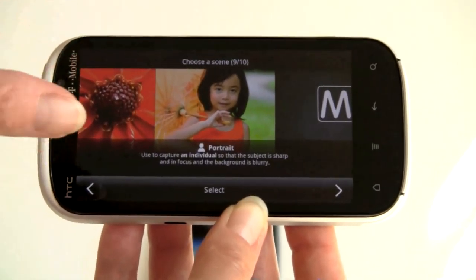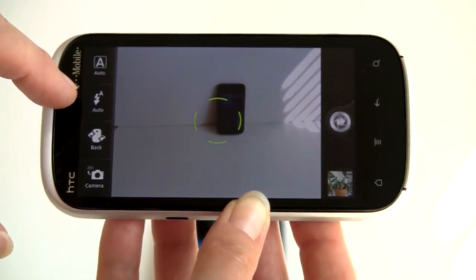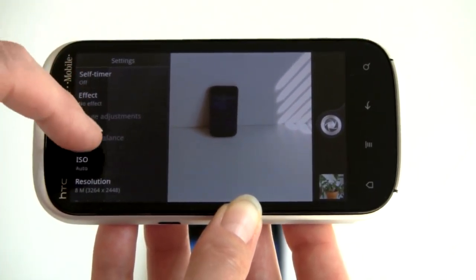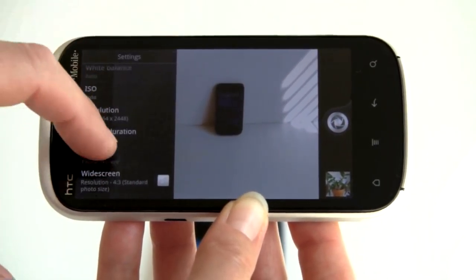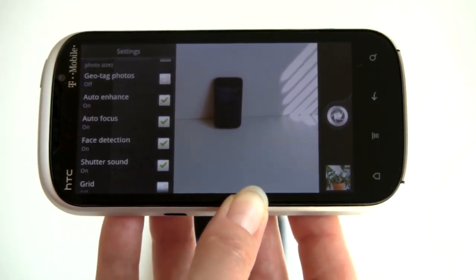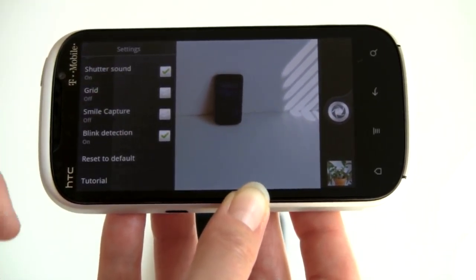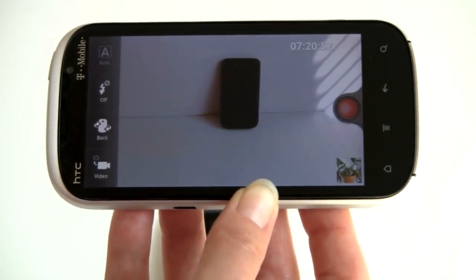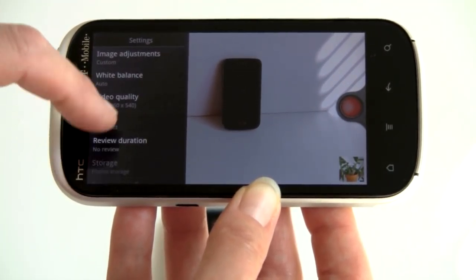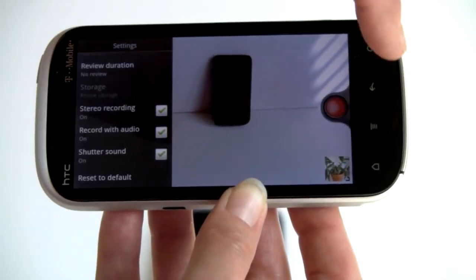There's also portrait mode. We've got flash control, the ability to switch between back and front cameras, and between camera and video modes. For even more settings: self-timer, effects, ISO, resolution changes, widescreen on or off, review duration, geotagging, auto-enhancing photos, auto-focus on or off. You can also turn your shutter sound off, and lots more. In video mode, there are fewer settings, but you still have white balance, effects, whether to record with audio, and stereo audio recording. It's a pretty capable camera overall.